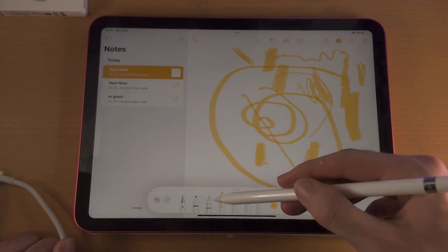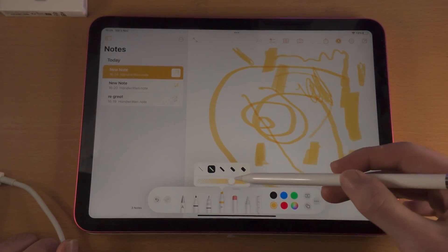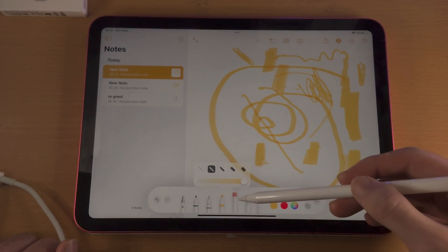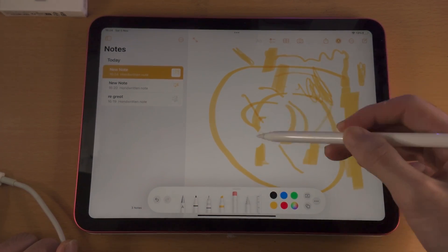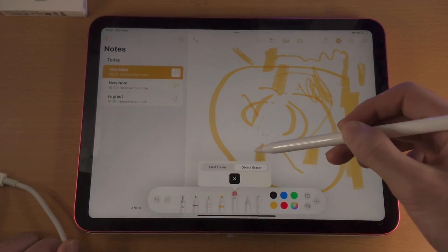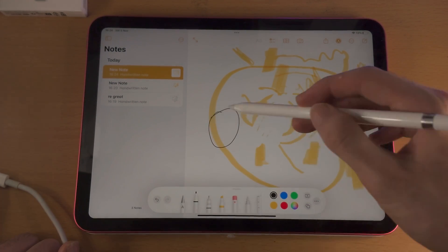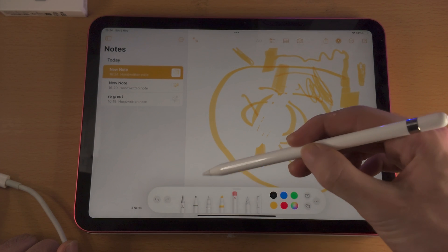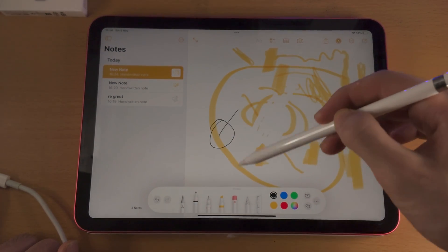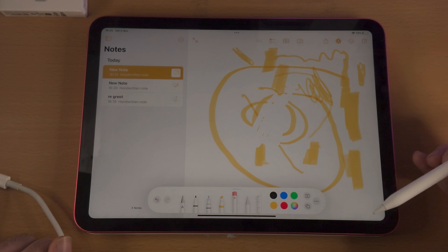With these tools, if I tap on a tool, you can change the thickness and the opacity. For the eraser, you have pixel eraser, which erases pixels, and object eraser, which will erase an entire object you create. So if I do a circle like this and use the object eraser, you can see it removes that circle.